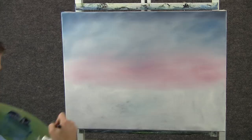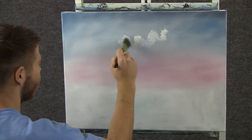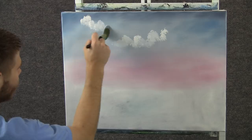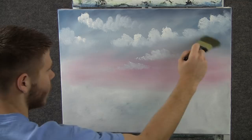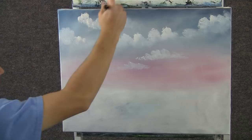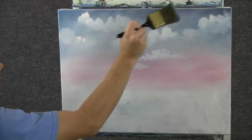Now, with a little bit of white on the 1-inch brush, we can come up here and drop in a couple little clouds. Just a little — we don't need a whole bunch up here. Maybe one over here. When you're done, you can come along and just blend out the bottom in tiny circles. Then fluff the top — just lift it right up — and blend it back down. Do the same for the rest of the clouds.